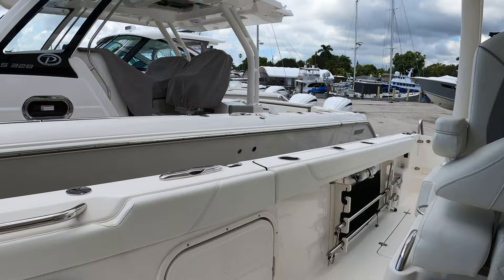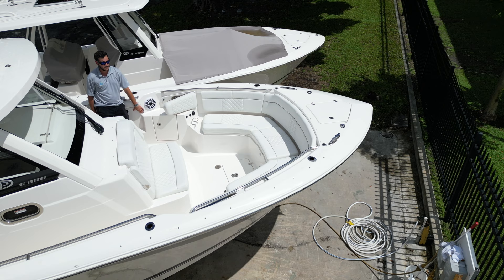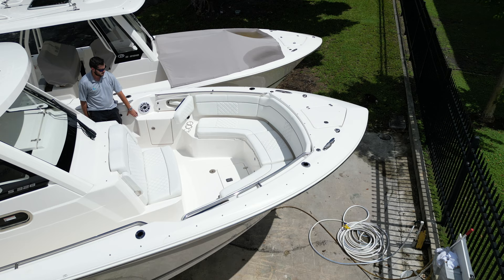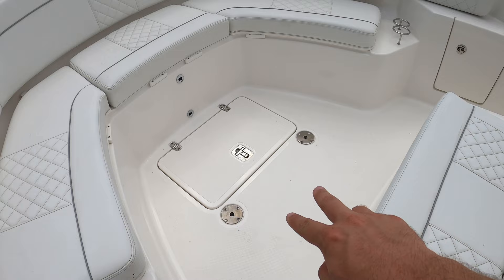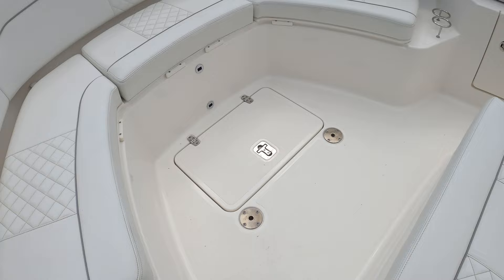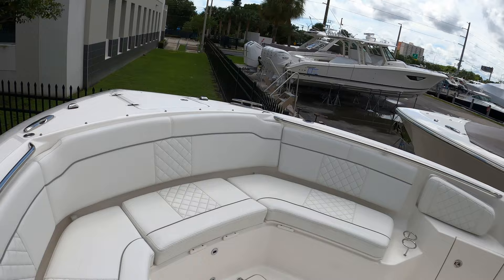There's a JL Audio subwoofer up front. In this forward area you have fold-out armrests that are electric, so you can have forward-facing seating up here. Here's the double-wide console seat with armrests. The two table bases I mentioned earlier mean those aft cockpit tables can actually become forward cockpit tables. In the lip you'll notice where the filler cushions go, so you can create more of a day berth up here. There's also a forward shade that mounts into these bases.